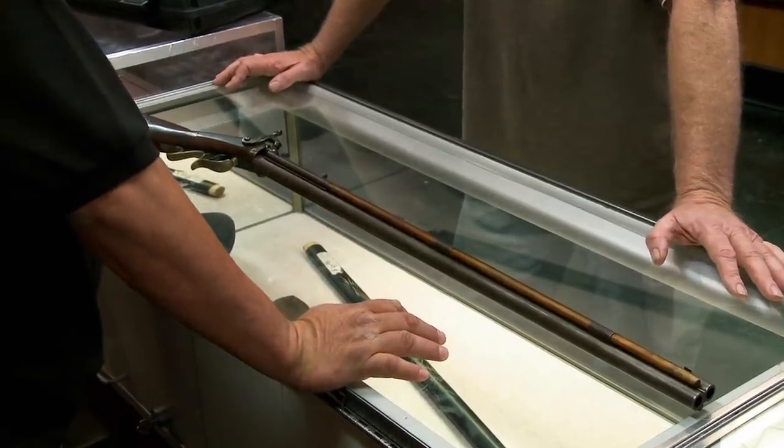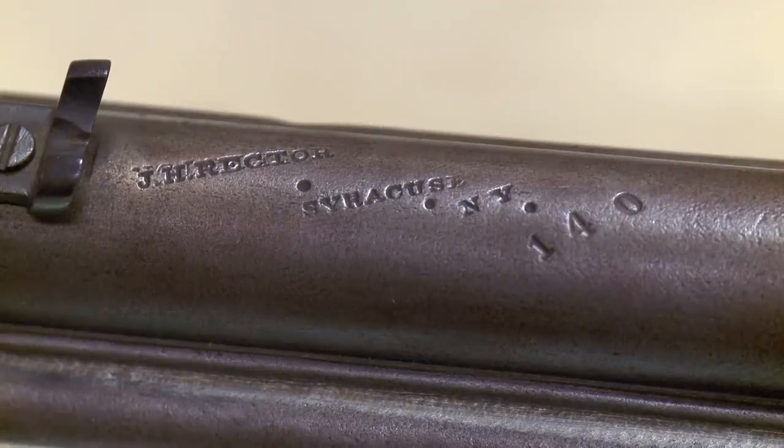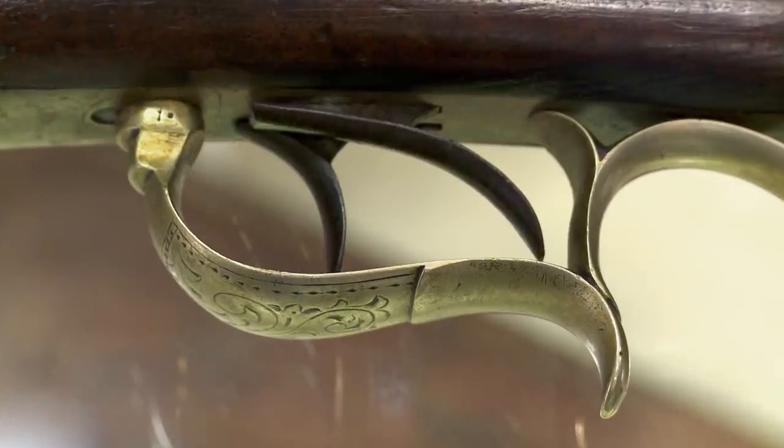This is really neat. Where did you get this thing? I found it on the internet and did some research on it. Rector made his claim to fame by making target rifles. He put out a total of about five of these hunting guns, and this is the very first one.